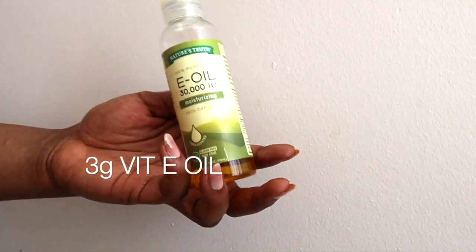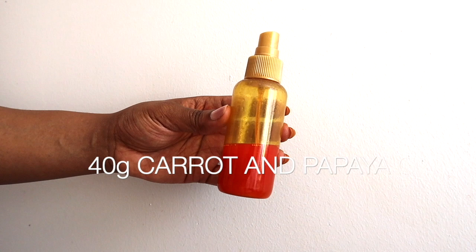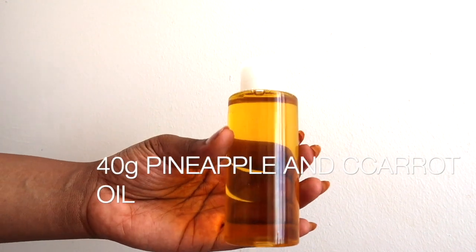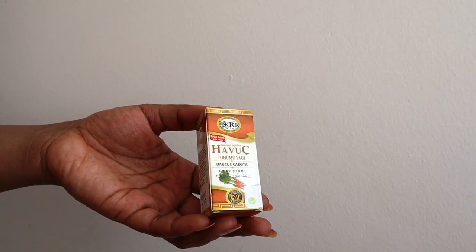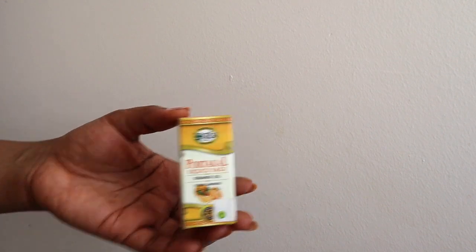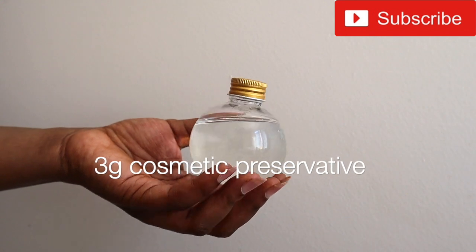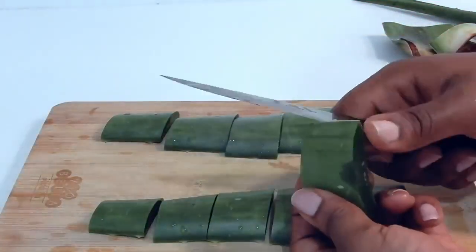We'll also need 4 grams of vitamin E oil, about 40 grams of carrot and papaya oil that we previously made, and 40 grams of pineapple and carrot oil that we also made. We'll need 5 grams of glycerin, about 4 grams of essential oil — I'm using carrot oil and lemon oil — a storage container (I like brown amber jars), and about 3 grams of preservative.